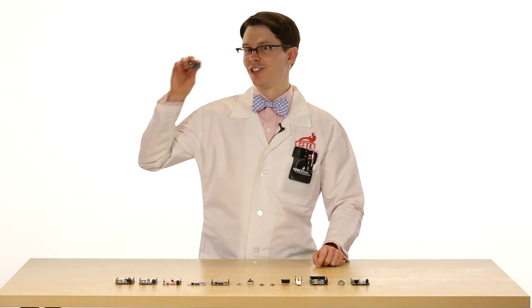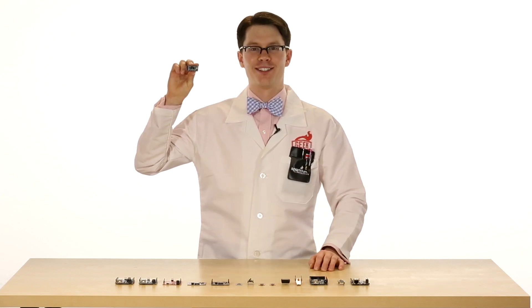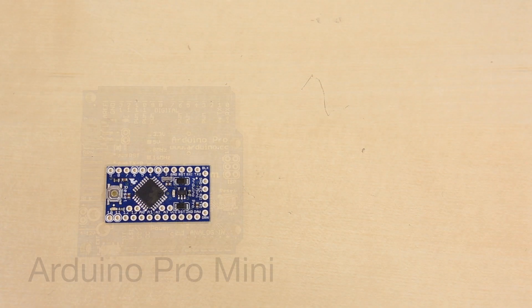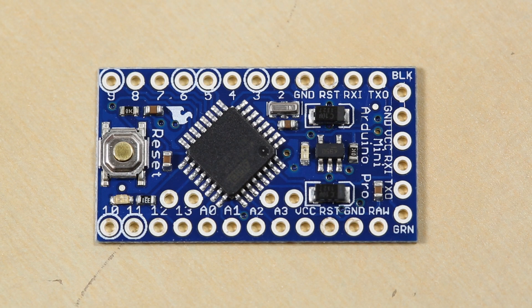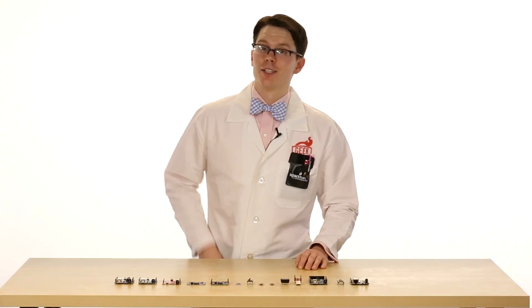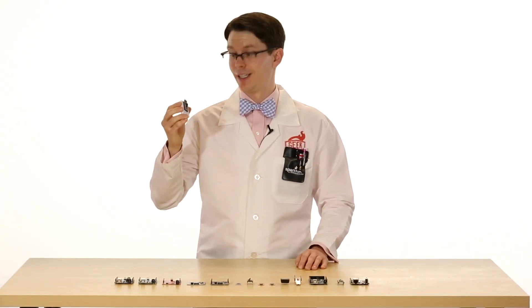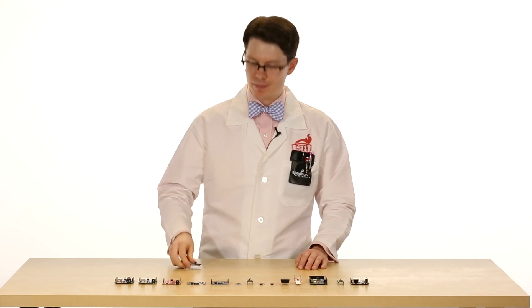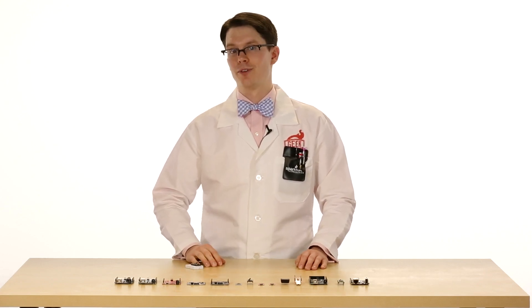If you thought the Pro was cool, check out the Pro Mini. It's exactly like the Pro but in a tiny form factor. Like the Pro, the Pro Mini comes in 3.3V and 5V versions, and you will need a serial cable or FTDI breakout to program them. The Pro Mini is my favorite Arduino board to prototype with — it's small, it's cheap, and it's easy to fit on a breadboard. And because there's a 3.3V version available, it's great to use with 3.3V sensors.